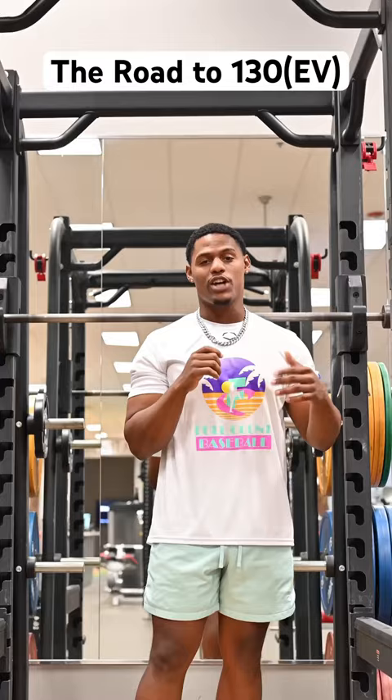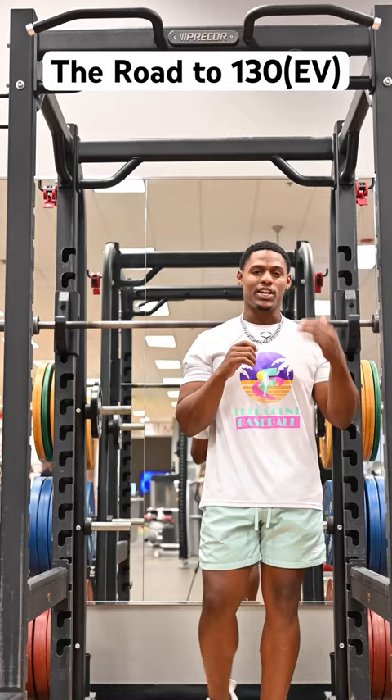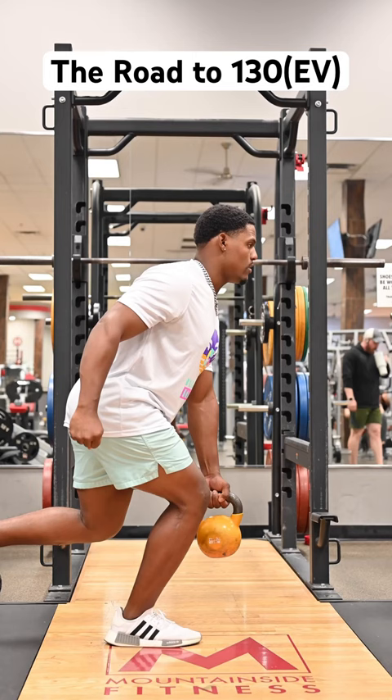I've started a series called the Road to 130, where I try to hit a baseball 130 miles an hour with a Bezer bat. Currently I'm in the low 120s, but my goal is to hit 130. I'm going to show you guys what I do to hit the baseball harder, starting with these kettlebell swings.